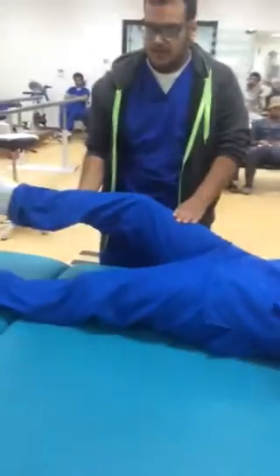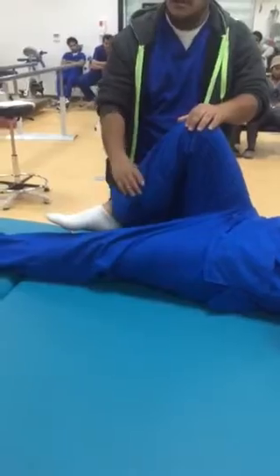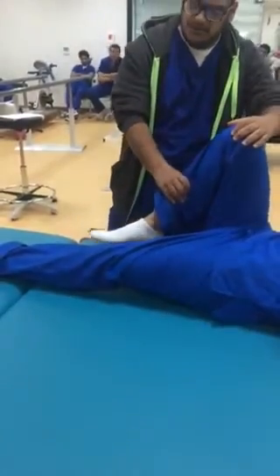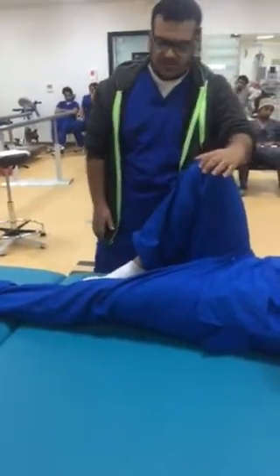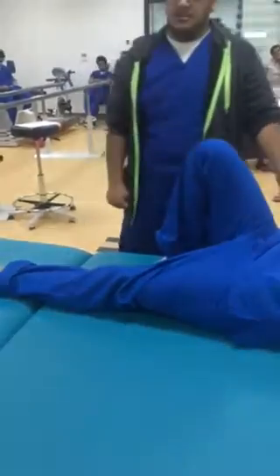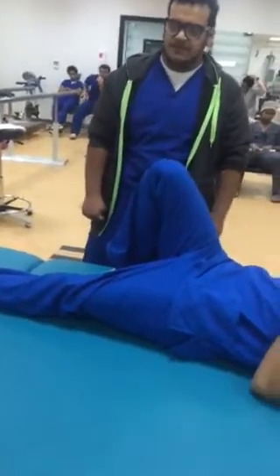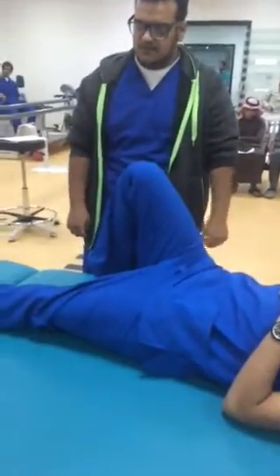In this position, flexion of the knee and the hip. Very good — in the long term, looking for more hip flexion.